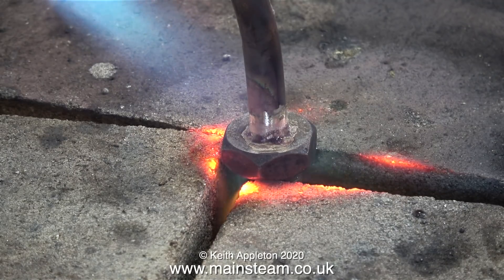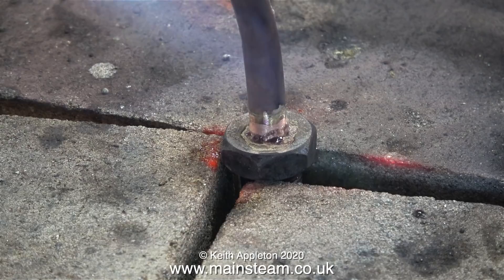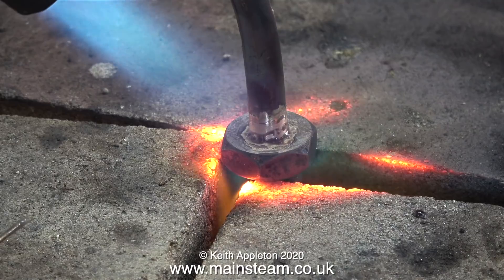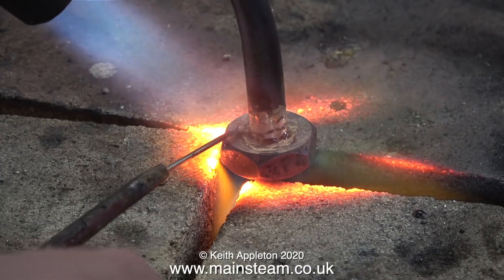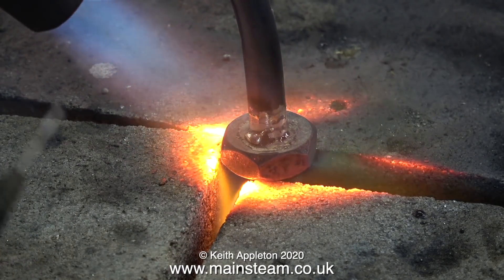With the amount of silver solder that I normally apply, which is always too much, gravity plays an important part. Having said that, I'm not really bothered about applying too much silver solder on this job because it's a very highly stressed component sitting between the injector and the long heavy pipe that feeds the boiler.